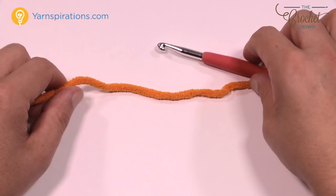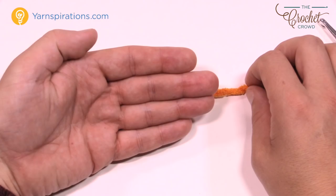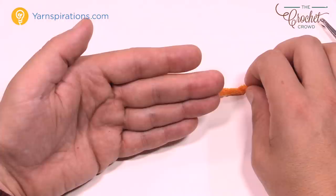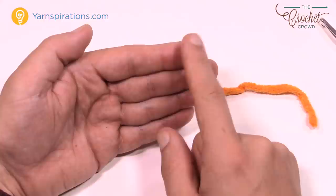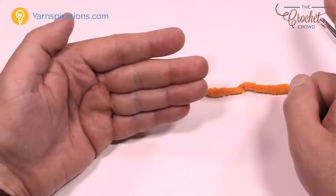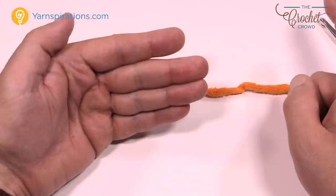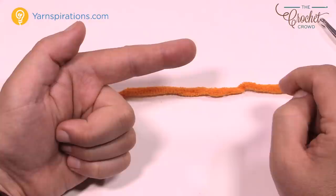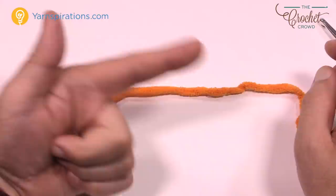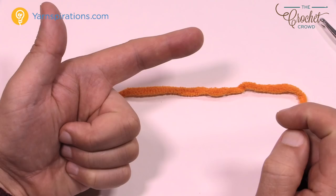Hold your hand out flat and point your index finger at someone across the room — imagine you're gossiping about somebody and pointing. I know it's a terrible analogy, but it works! We're going to use that pointing finger and the three fingers below it to create the slip knot.